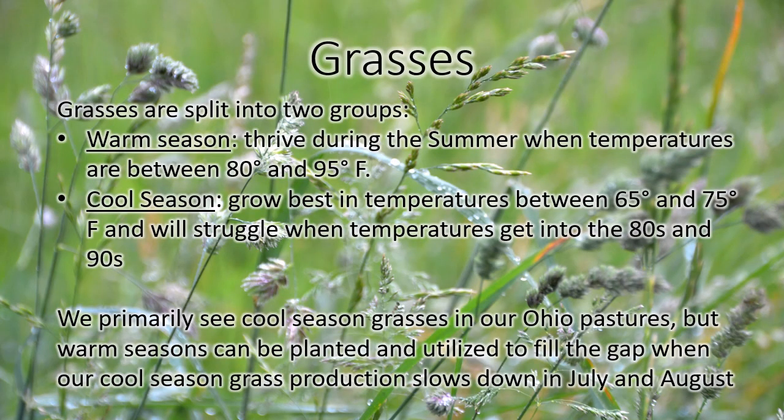Grasses are probably a little bit more difficult for most people to identify than other groups of forages. Hopefully the next few videos will help you a little bit with identifying some of the common pasture grasses here in Ohio. When we talk about grasses, we will talk about whether they're warm season or cool season. Warm season grasses do their best in the hot summertime when temperatures are 80 to 95. Cool season grasses grow best in the spring and in the fall when temperatures are 65 to 75 degrees. Cool seasons will often slow down or go dormant in July and August when it gets really hot. We mostly see cool season grasses here in our pastures. You can plant warm seasons to fill in that gap when the cool seasons are dormant. This video really only covers cool season grasses, just because that's what you're commonly going to find. Maybe in the future we'll do a video just on warm season grasses.